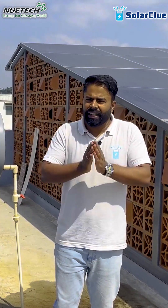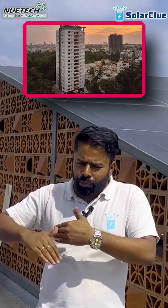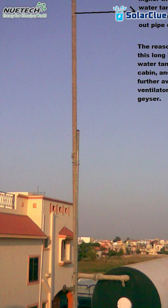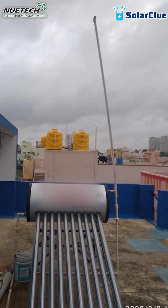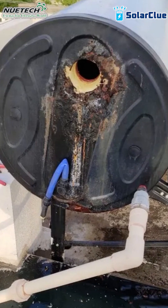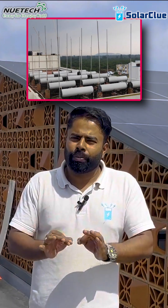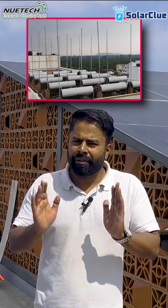The third and biggest problem in a solar water heater is the air vent. In high-rise buildings — G+2, G+3, and above — the height of the air vent causes a lot of issues. The air vent bends and blocks air inside the tank, which affects the tank over time. On a longer run, the tank is going to leak before its age.